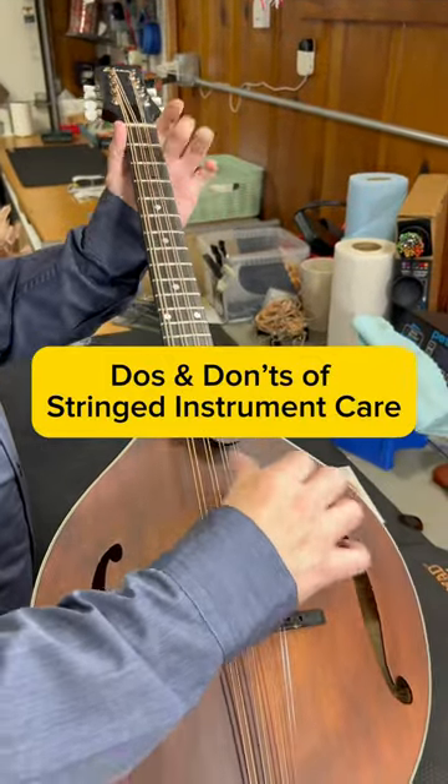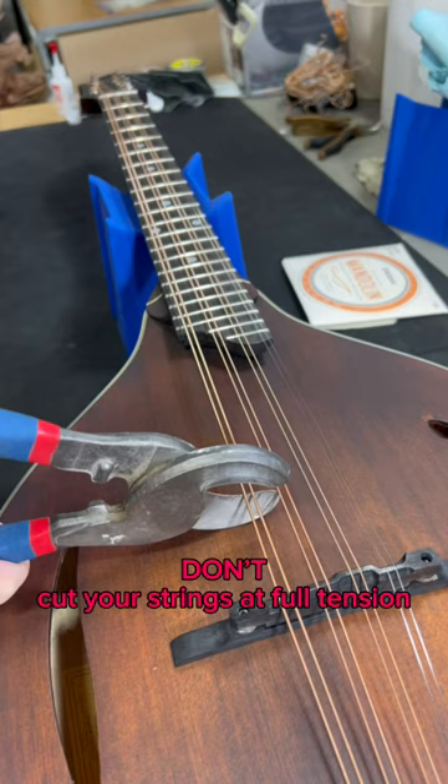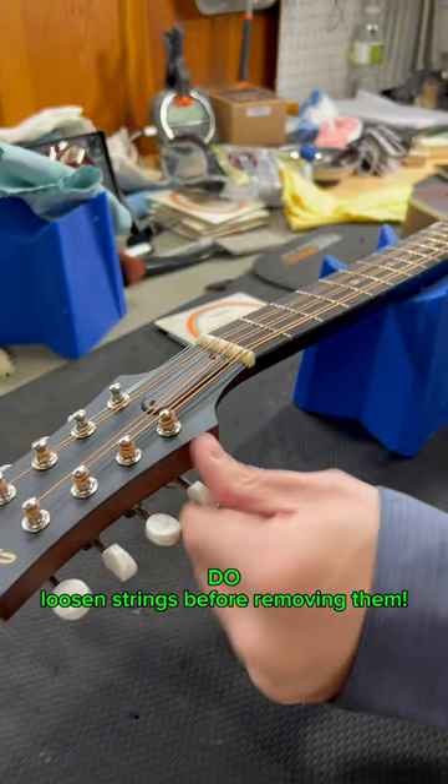Use and don'ts of stringed instrument care. Don't cut your strings at full tension. Do loosen strings before removing them.